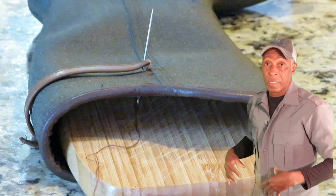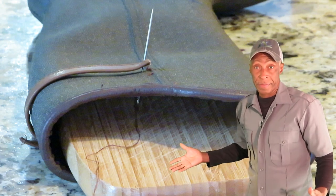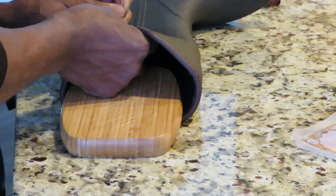This simple fix took 10-15 minutes at the most.